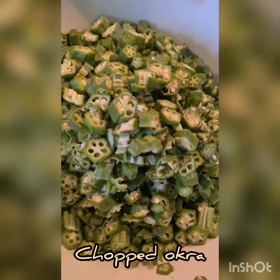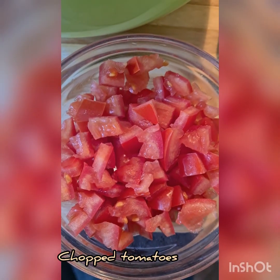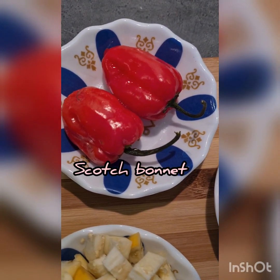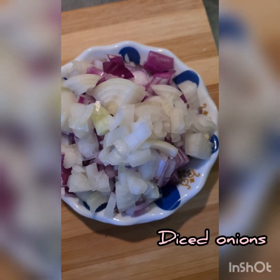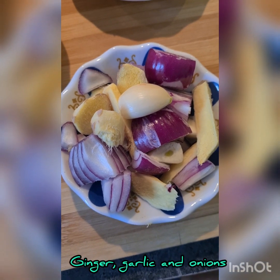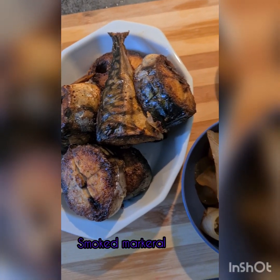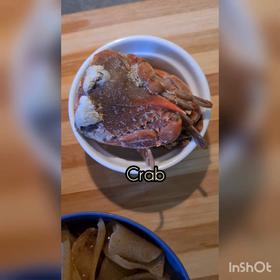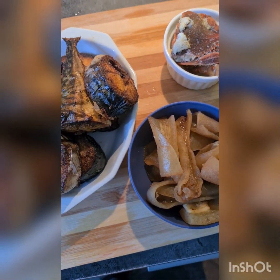For this recipe you will need the almighty okra, which is also called inkruma, aka Abelmoschus esculentus. Then you will need your diced tomatoes, garden eggs, pepper, diced onions, and ginger, garlic and onion. For your meat, you need some mackerel — I have smoked mackerel — I have my relay which I have already cooked, and some frozen crab, all cooked.